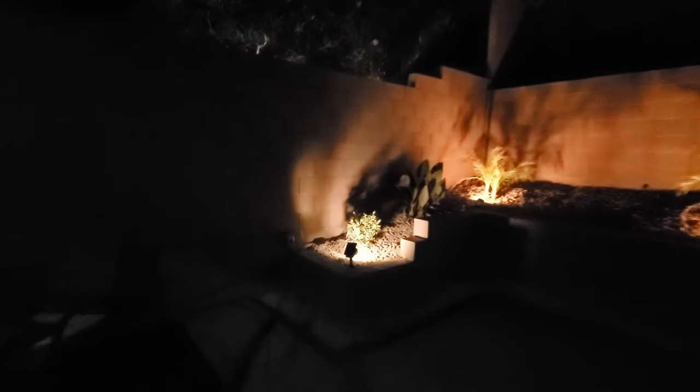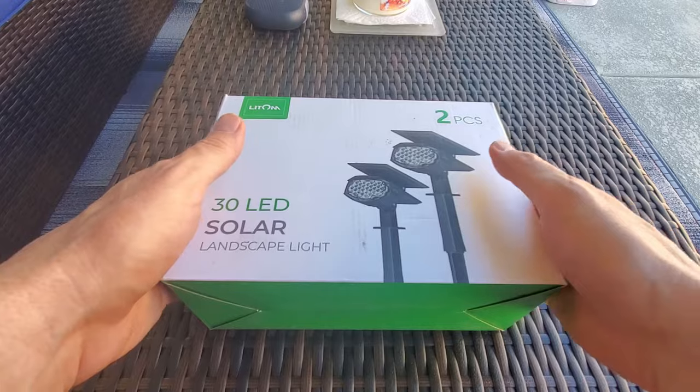Now, we have reviewed many solar light kits, and what makes this kit a bit different is that it comes with four different light modes.